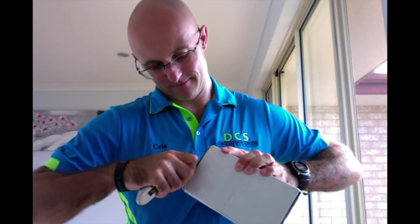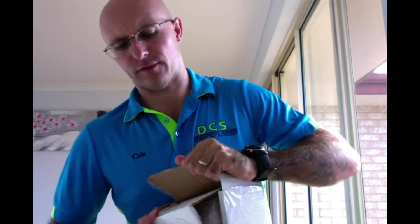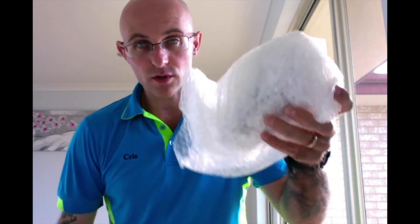I'm just going to pop it open. So what we have got is loads of bubble wrap. Awesome work, Ken.